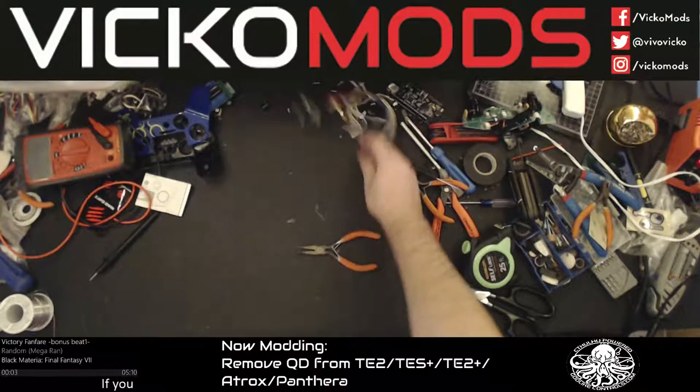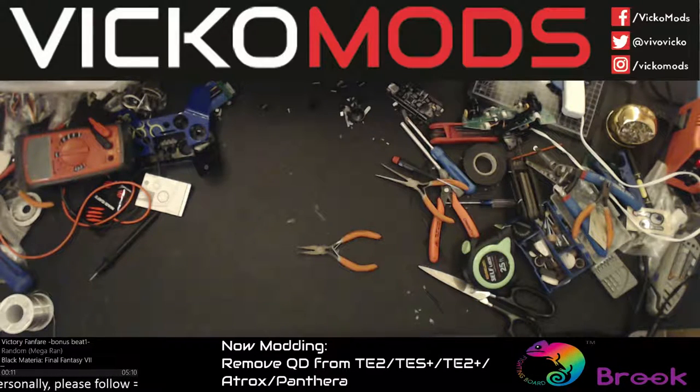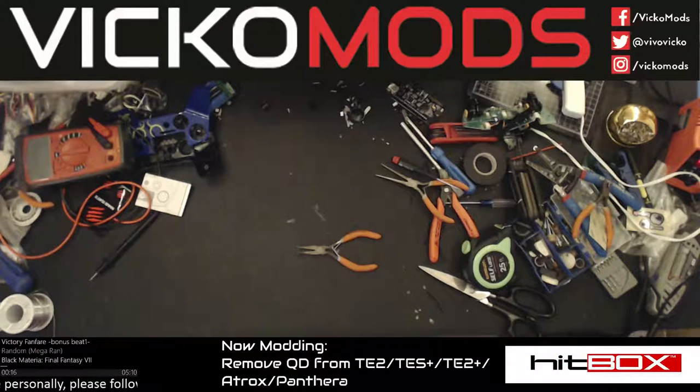Alright, this video is for Wang Genie on Reddit and anybody else who can't get a quick disconnect off. I'm Vicko from Vickomods and this is a quick and dirty video on how to do quick disconnects the right way and the easy way.